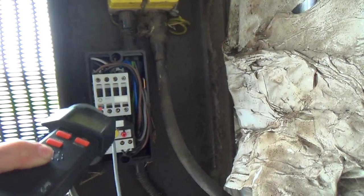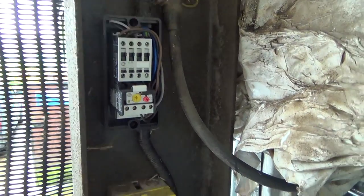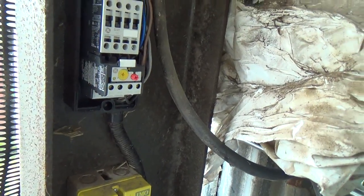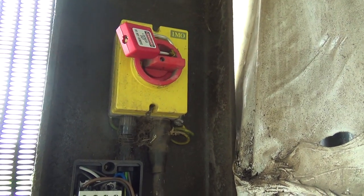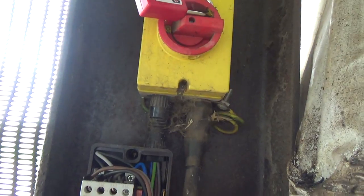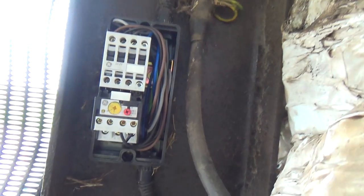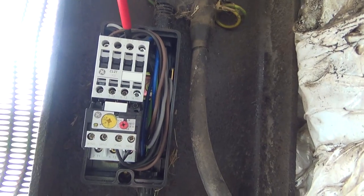We've got 30 volts coming out, so that line of the contact is faulty. Got that locked out. So that's that — we've checked there's no power coming in.